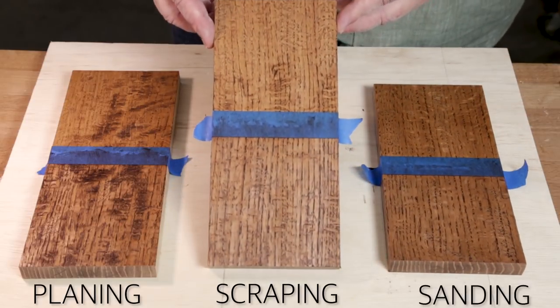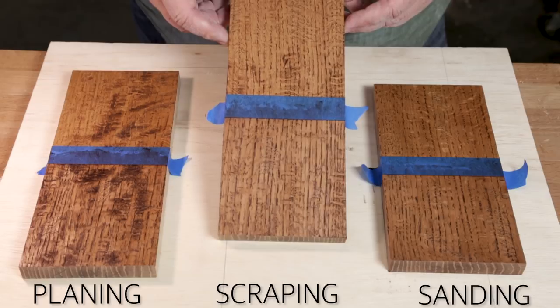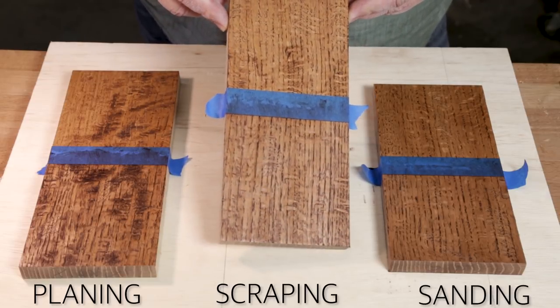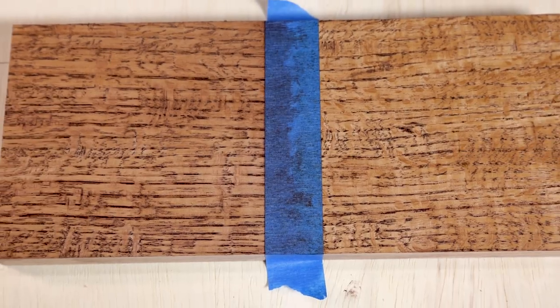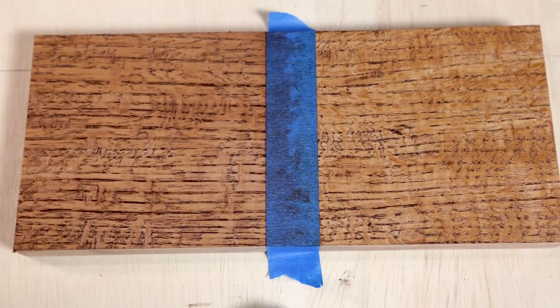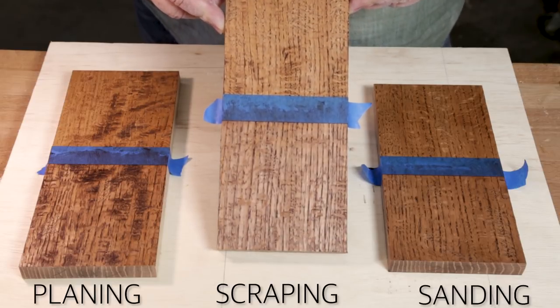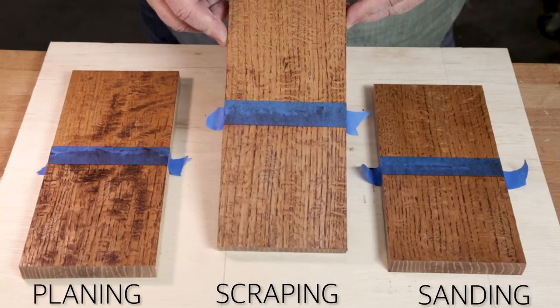With the scraped board, you get to see a lot more of that figure. And if you're working with a figured wood, that's a really good thing, because you want to see those grain lines pop out. There's some nice chatoyance going on in there that you can hopefully see with the camera. The scraped board does help that pop up a little bit more and doesn't leave it as muddy.